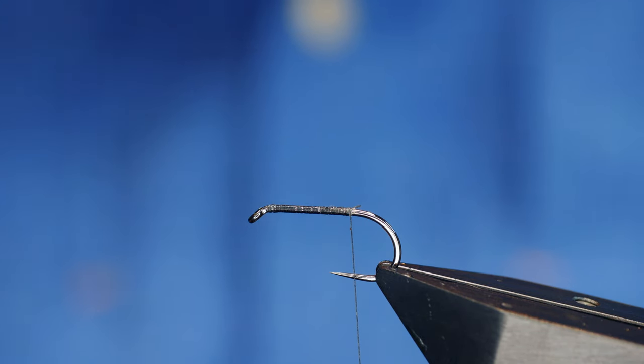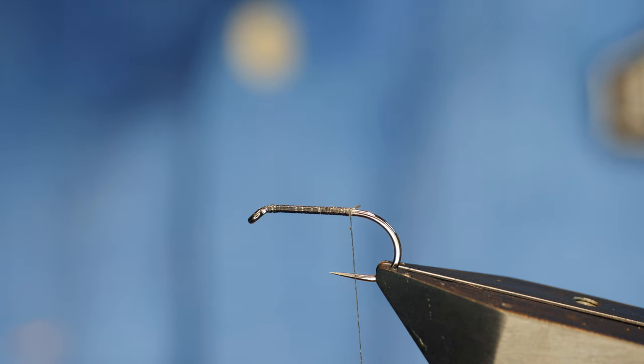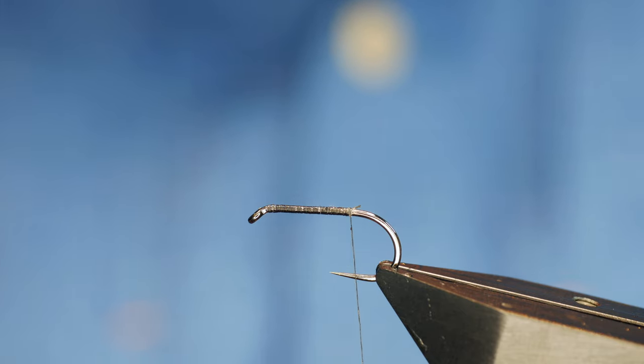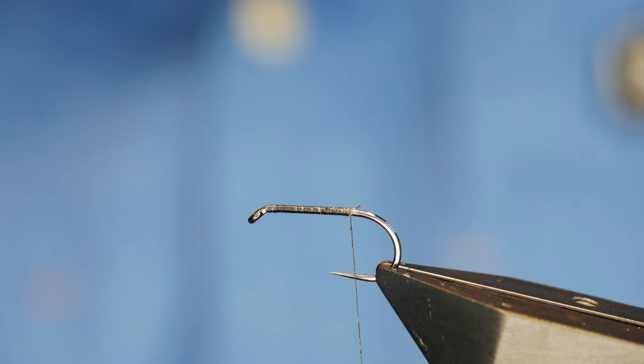For those of you who don't know Kieran Jenkins, he's a very successful Welsh angler and he works for Airflow. He has a range of flies on Fulling Mill — definitely worth checking out. They are absolutely fantastic and they all look like fish catchers to me.